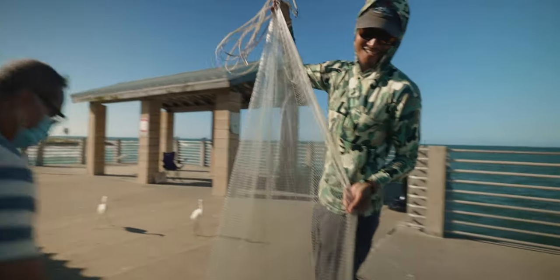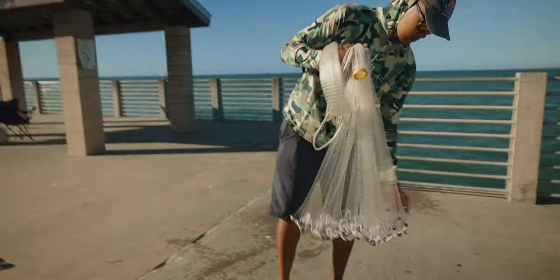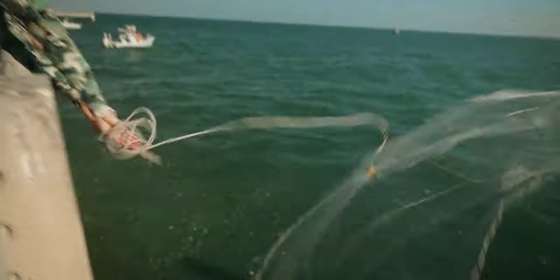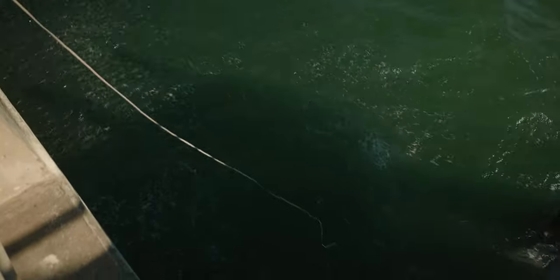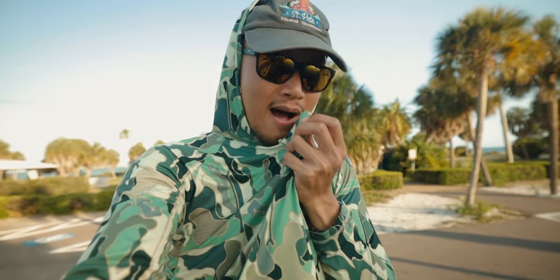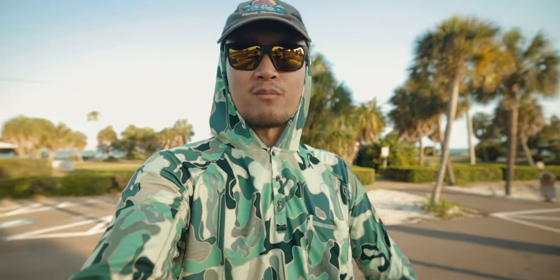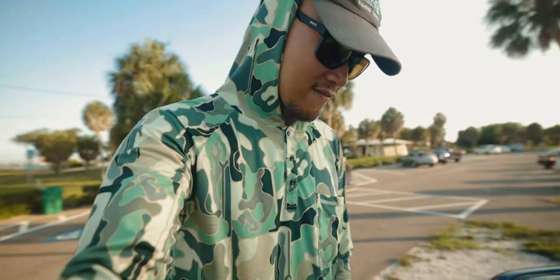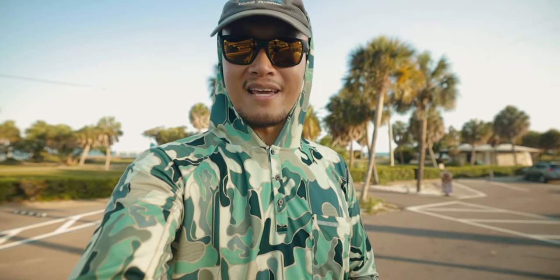Alright guys, we just loaded up on bait. It got way too hot this afternoon so we took a little break, but we're back out here and we loaded up on thread fins. We got like a couple dozen. We're going to take these to one of the spots and hopefully get onto some snook.